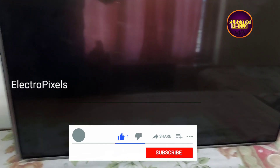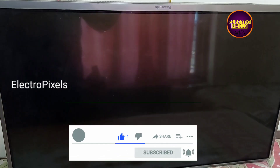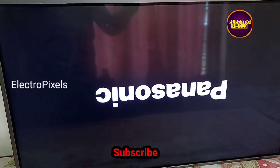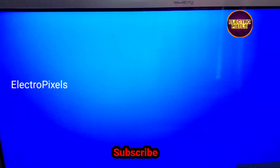Hello friends, welcome to Ultra Pixels. This is the 32-inch Panasonic LED TV. The complaint is picture freezing issue. Here you can see picture freezing issue and double image on the TV screen.